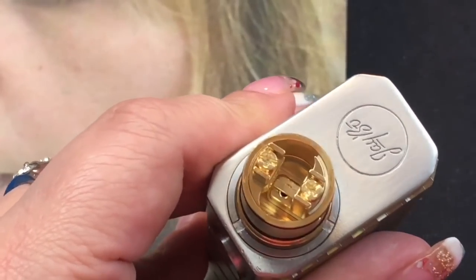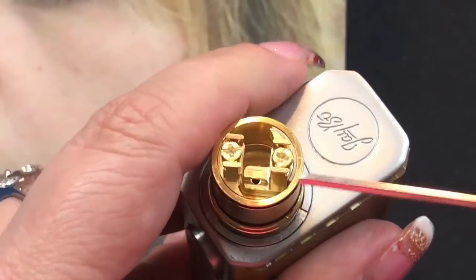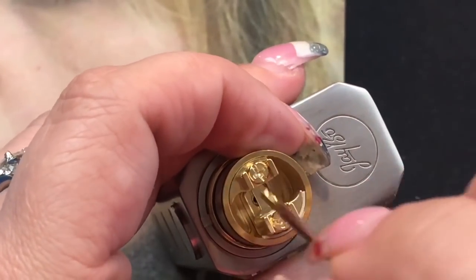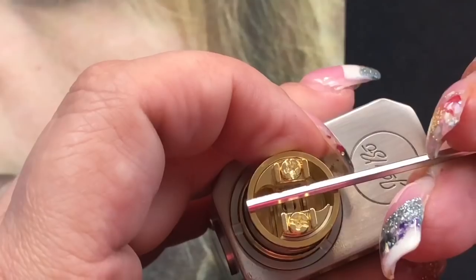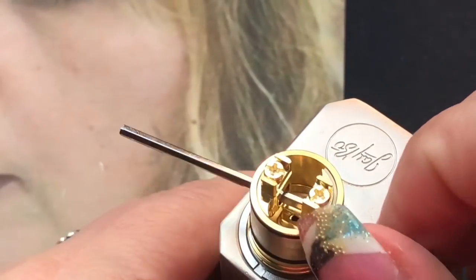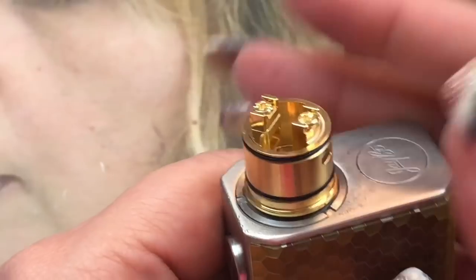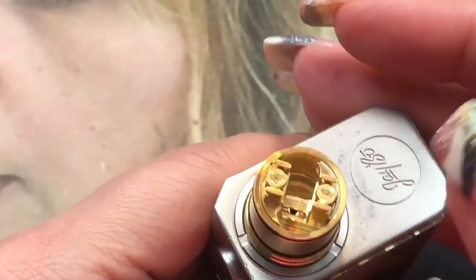Let's pull this off and look at the deck. It is made for a single coil. You've got your two screws here — this is all gold plated. There's a hole on each side where your liquid gets dispersed evenly, one side for each side of the wicking. Your coil is going to lay directly in the middle with one leg on each side. Here is your airflow — it is really, really open. You can leave it like this, but because it is a mouth-to-lung RDA it comes with those tubes to fit in.